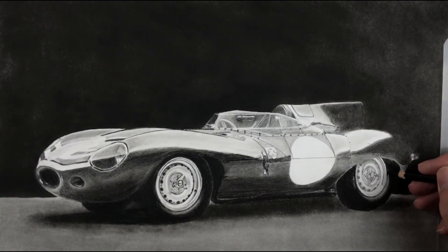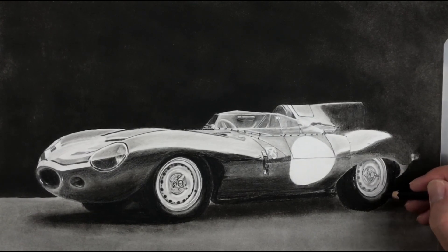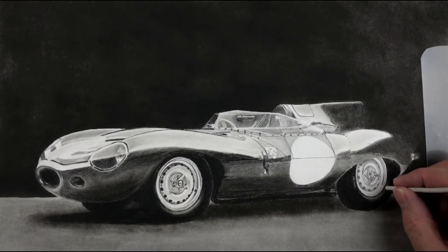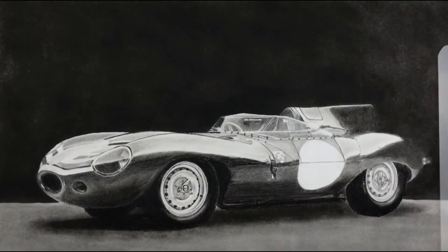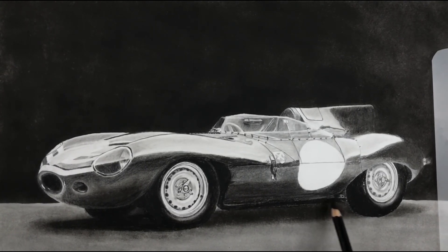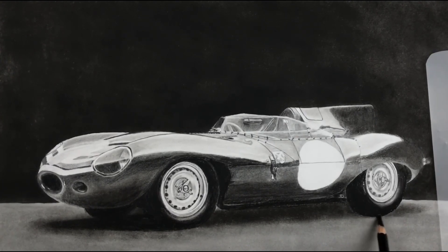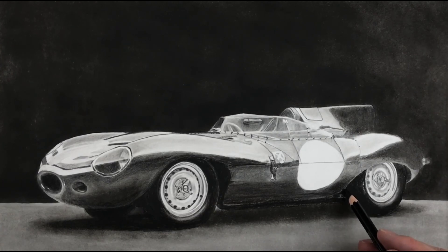Back with the Staedtler 8B pencil again. In a moment I'll be making use of the eraser pen just to accentuate the highlight. So that's the highlight finished. All we need to do now is to blend in the surrounding areas adjacent to the tyre just to make it seamless, so it doesn't look as though the tyre has been pasted on there with Photoshop or something.